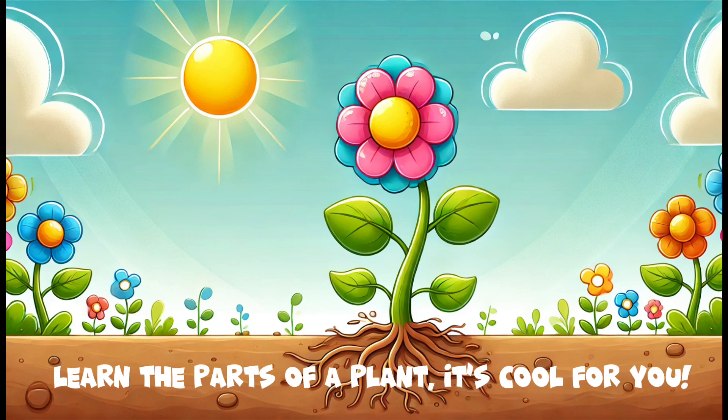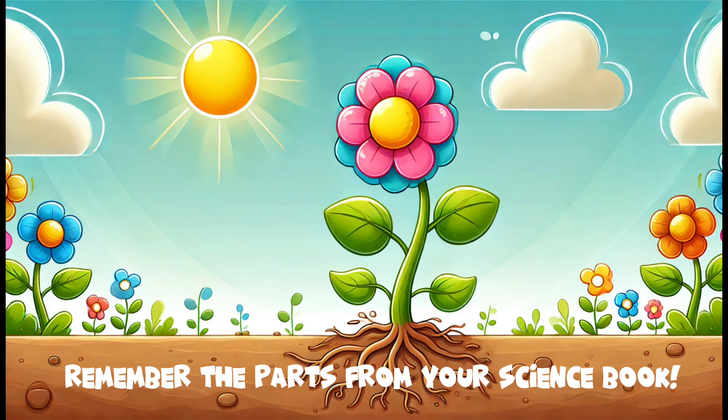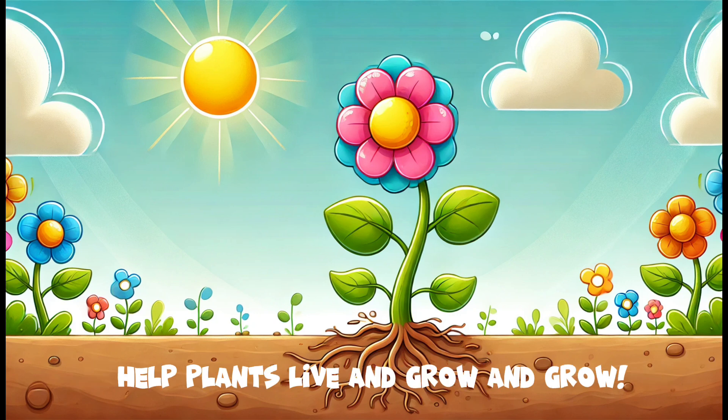Roots, stem, leaves and flowers too. Each part has a job that it must do. Roots, stem, leaves and flowers too. Learn the parts of a plant, it's cool for you. So next time you see a plant, take a look. Remember the parts from your science book. Roots, stem, leaves and flowers we know, help plants live and grow and grow.